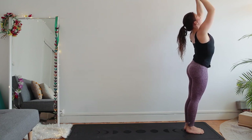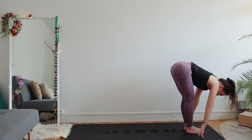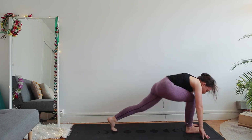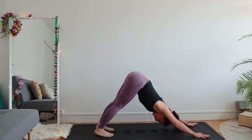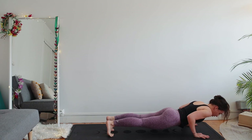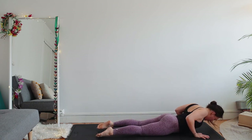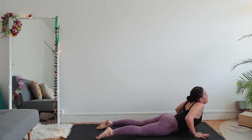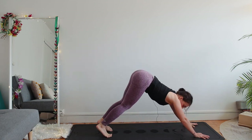Exhale fold. Inhale flat back. Hands on the floor, left foot back — downward facing dog. Inhale plank. Again, knees off the floor if you wish. Bend your elbows — chaturanga — all the way down. We're on the floor. Point your toes, inhale cobra — don't let your shoulders be close to your ears, press them down and back. Exhale downward facing dog.